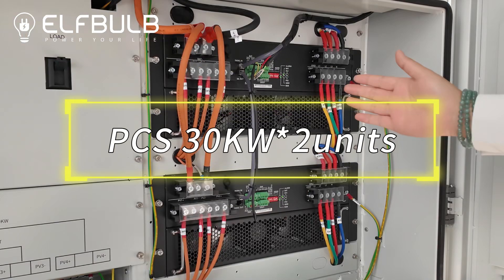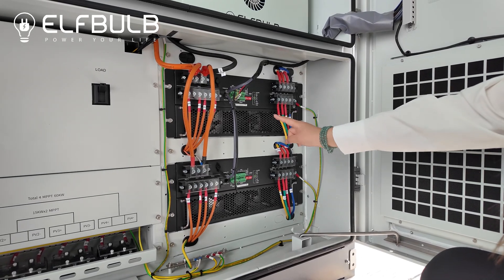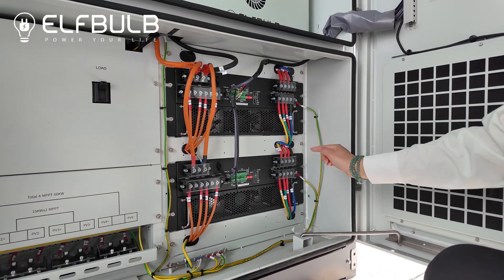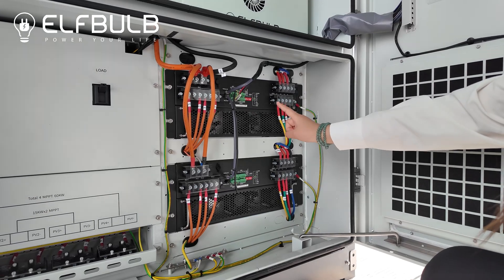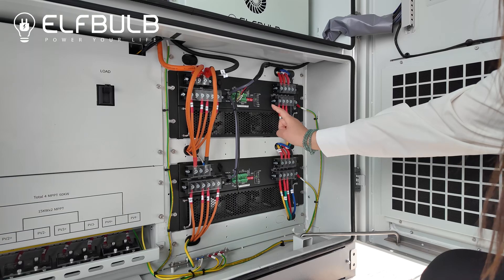This is the PCS. Each unit is 30kW and two in parallel is 60kW. And each PCS with MPPT and STS inside.